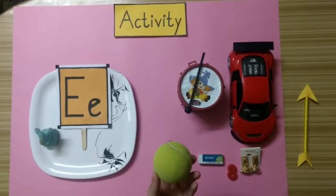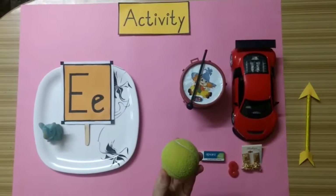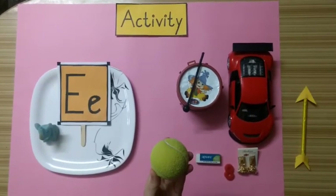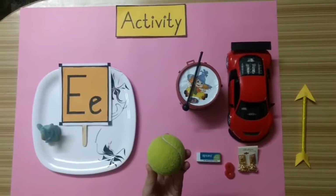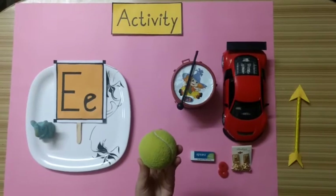Tell me kids, what is this? This is a ball. Does a ball start with alphabet E? No. Very good kids. A ball starts with alphabet B. So we will keep this ball aside.